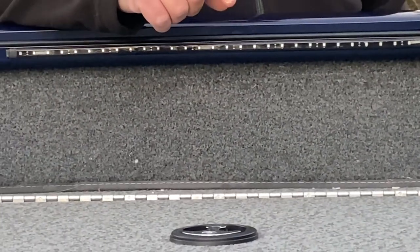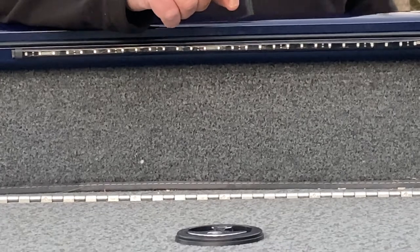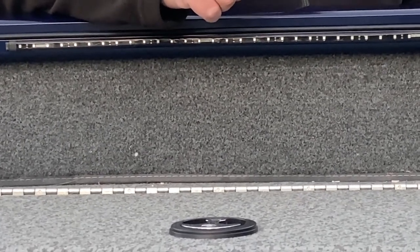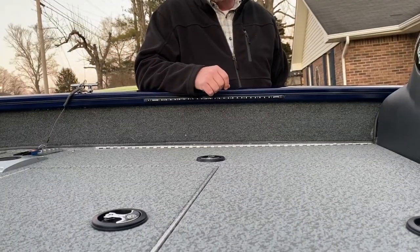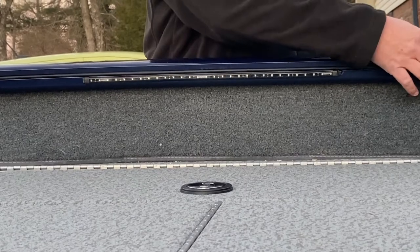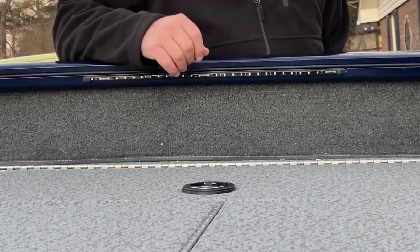Once that was done, I went to the automotive store and picked up a piece of black PVC hose — I think it was 5/16th PVC — and I pushed it into the channel. I'll show you a better shot of that later.